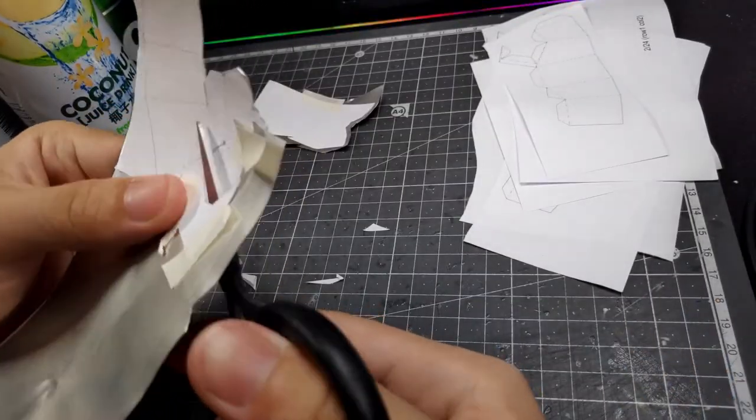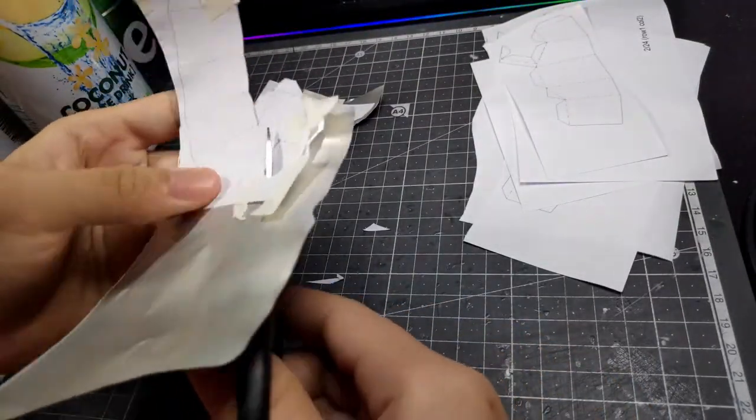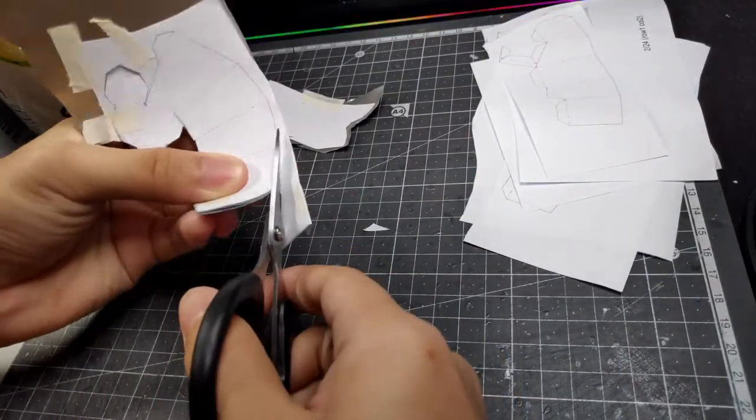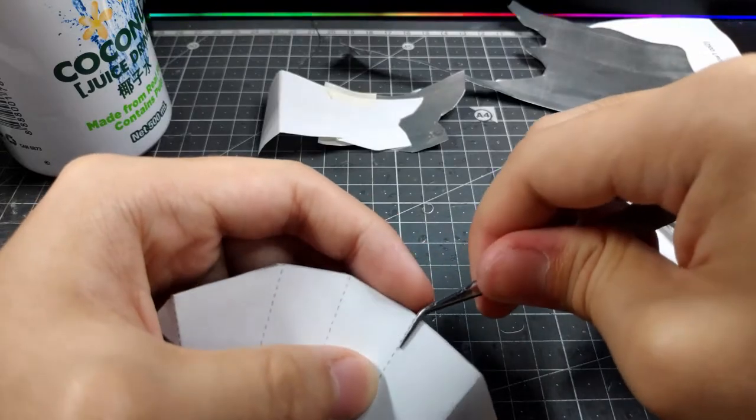First, I decided to work on the fingers, because they include the most moveable joints and it turns out to be kind of the hardest part — surprisingly — of the entire build.